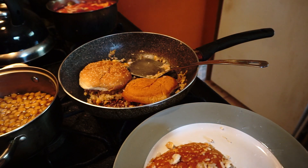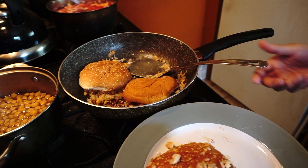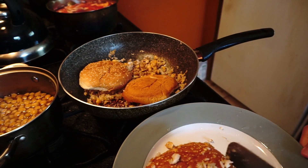Welcome back. We're almost done. We're going to get the rest of these burgers soon enough.